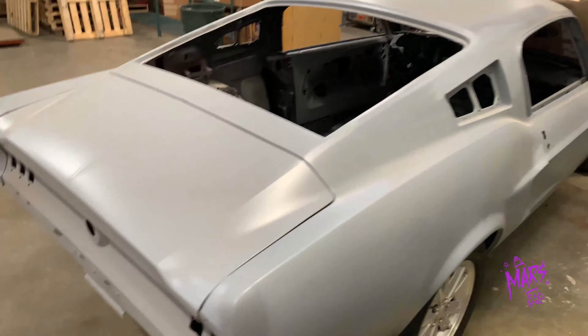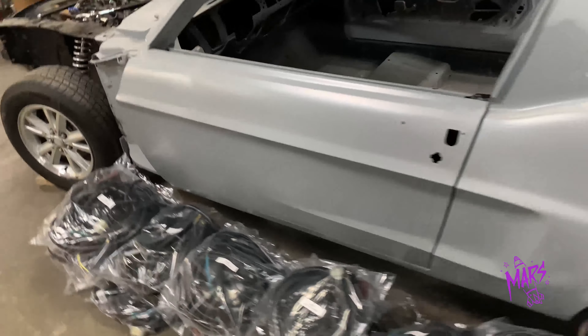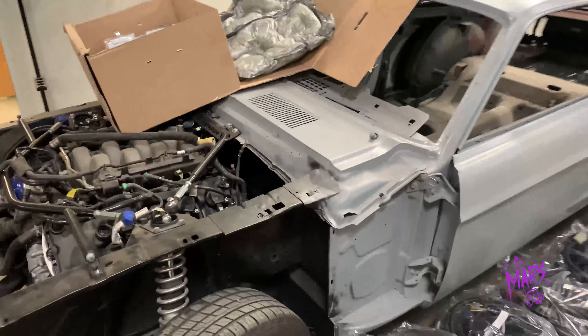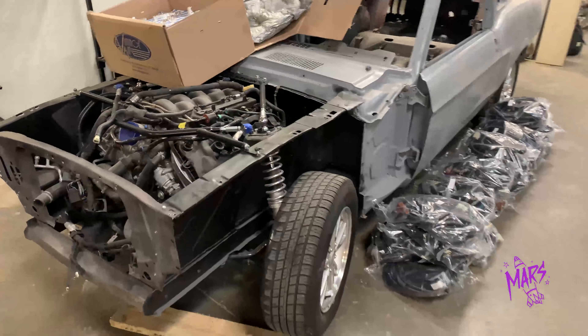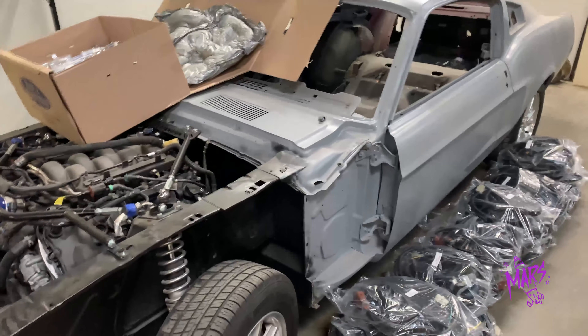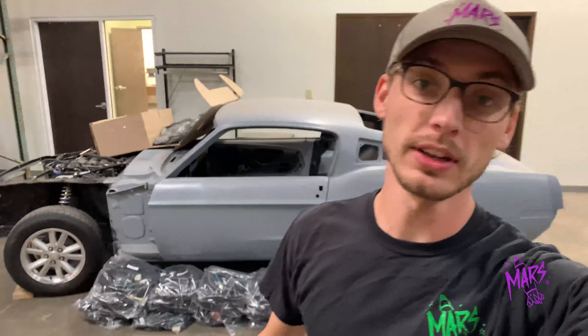We've got this one and a couple others on the schedule. I think a customer's F100 is coming in — same thing, Coyote got it bolted in but didn't really want to tackle the wiring, so they're bringing it to us to finish. Quite a few projects going on here. So if you've got a Coyote project, we're in Northeast Ohio — Akron, Ohio. We do a ton of Coyote stuff. We can get you handled, get your car in here in the shop, and get it tackled. That's what we do.